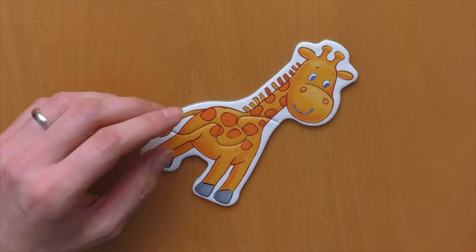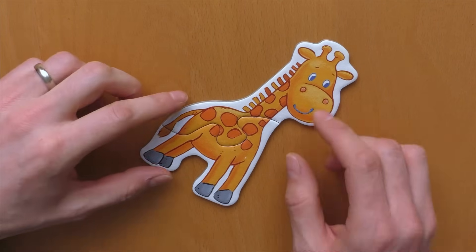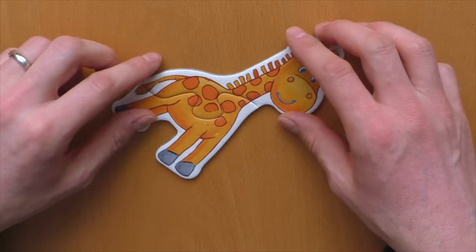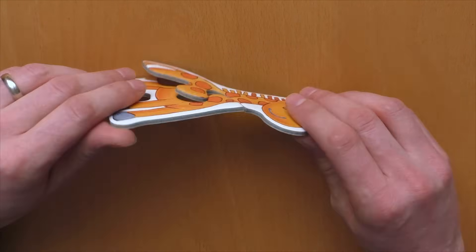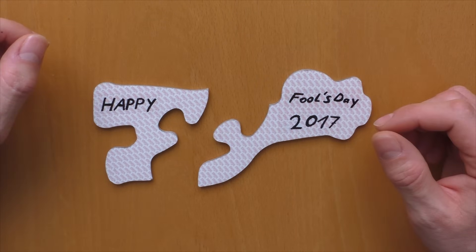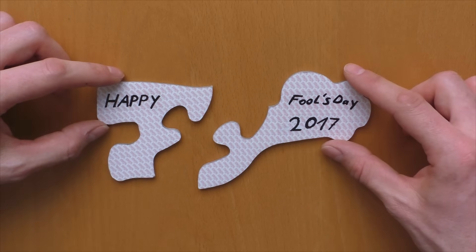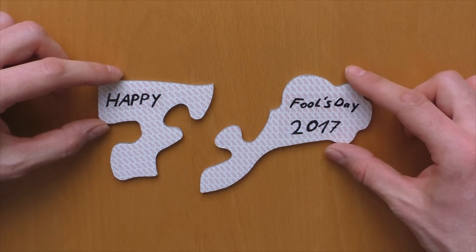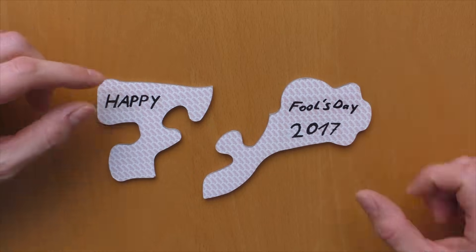I'm very happy that he supported me to solve it. I hope it was also possible for you to understand how it was done. Everything that's left is to wish you a Happy Fool's Day 2017. Thank you to all my subscribers, followers, and viewers — see you in the next video next weekend. Keep on puzzling!